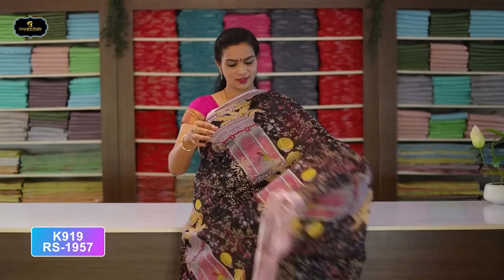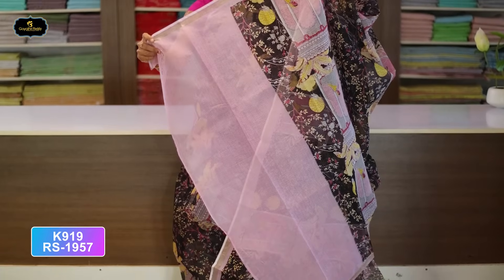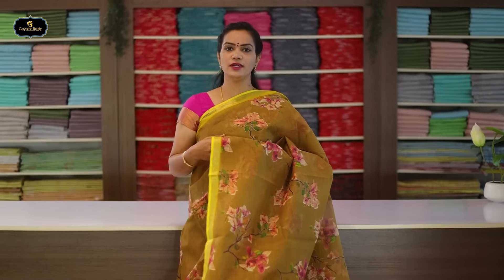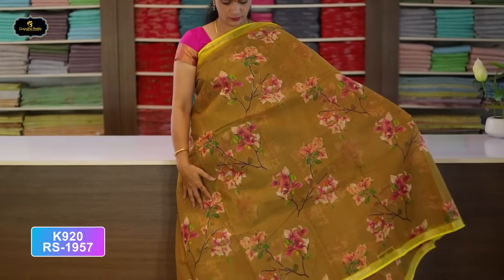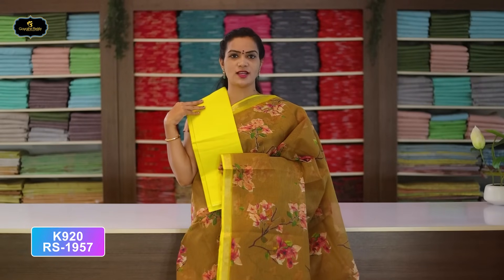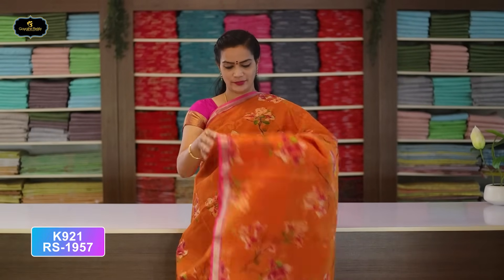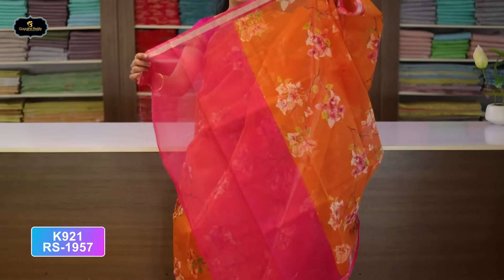Saree No. 7: Black and Baby Pink color combination. Borders — 2 borders of equal size, 2 inches. All over saree, kalamkari design, block print. Very beautiful design. Single layer pallu with same border continuing. With contrast color printed blouse, cost after discount Rs. 957. Saree No. 8: Dry Mehendi and Yellow color combination. Borders — 2 borders of equal size, 1 inch. All over saree, flower design, block print. Contrast color pallu. With contrast color blouse, cost after discount Rs. 957. Saree No. 9: Orange and Pink color combination. Borders — 1 inch. All over saree, block print, flower design with flower bunches. Pallu — single layer. With contrast color blouse, cost after discount Rs. 957.